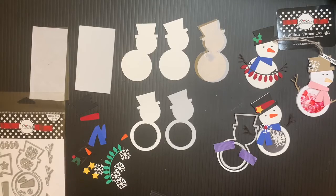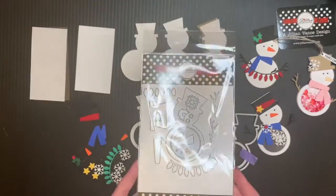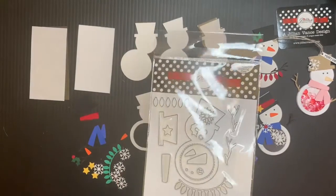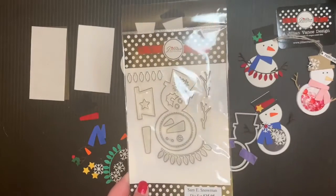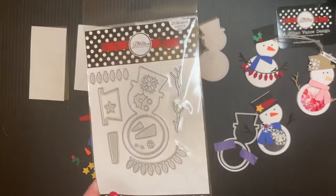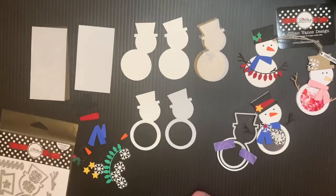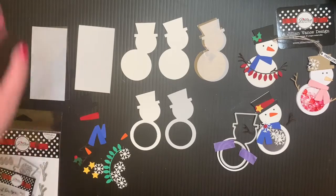So what we had this time for this bundle was you could get the Sam E Snowman die, and this is going to still be available after the fact. So if you didn't get it and you see our project and you love it, go ahead and order it and watch the video back. And then also the to and from stamp set, and of course a tube of Just Glue It glue.